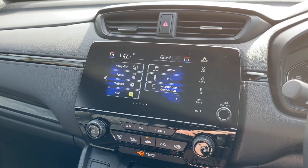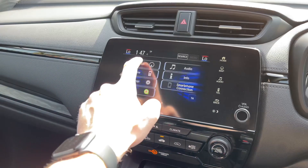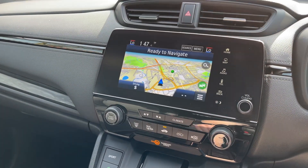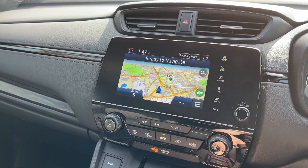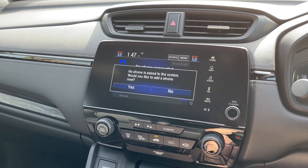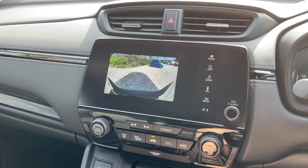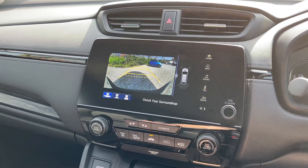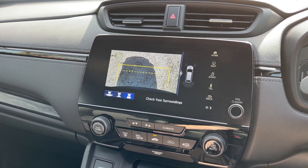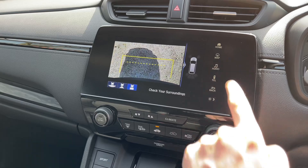Coming across to the left and taking a look at the central infotainment screen — this is your home page. From here you can choose your navigation, and you can also use the shortcuts on the side, so you have Bluetooth alongside Apple CarPlay and Android Auto. If I put the vehicle into reverse now, you can see the reversing camera activates with two different reversing views alongside a top-down view, and you've got your parking sensor display just on the right there.